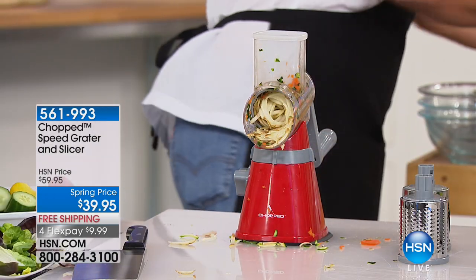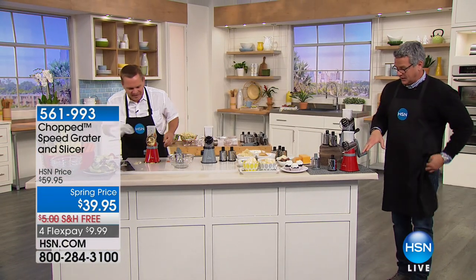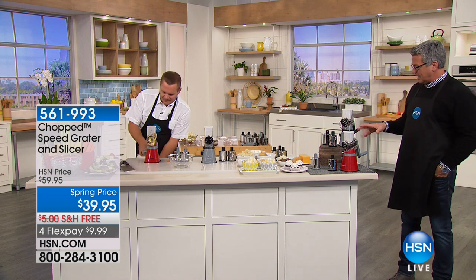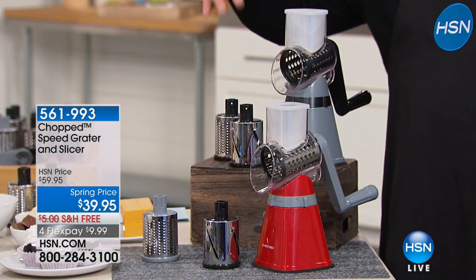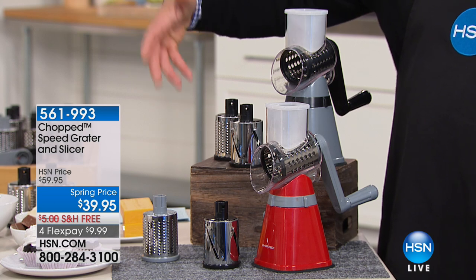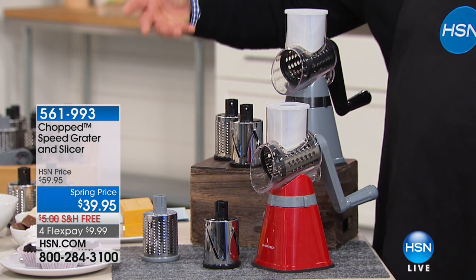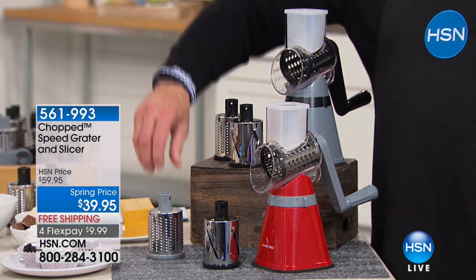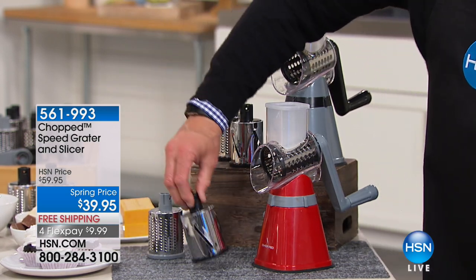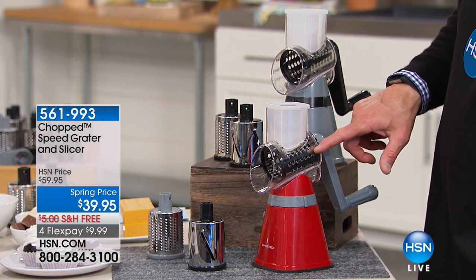When you order, it's $20 off today — $39.95. You have your choice of red or a mottled silver-gray color. Everybody gets three of the little barrel attachments: a grater attachment, a slicer attachment, and one that makes little sticks for hash browns and things like that.